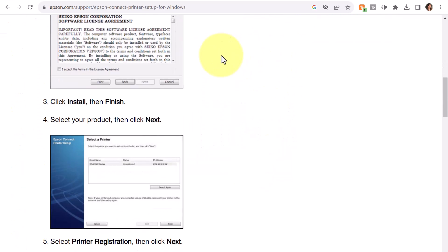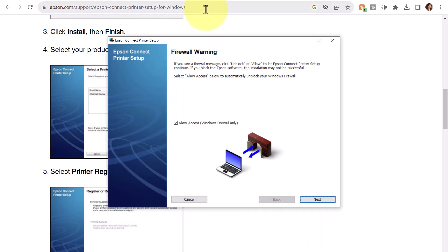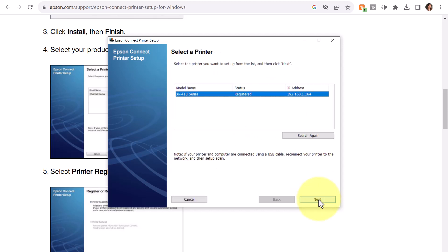I'll click Finish. So I've already done these steps and I've already installed. Select your product and click Next — I can see that it's already open along my taskbar. And there's a firewall warning: if you see a firewall message, click Unblock or Allow to let Epson Connect printer setup continue. I'll click Next. It did find my printer, and I'm going to click Next — it's already selected, so I'll proceed.